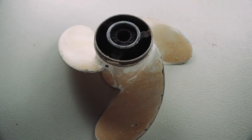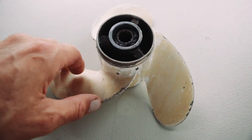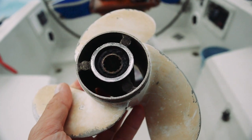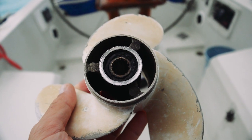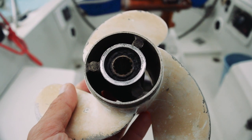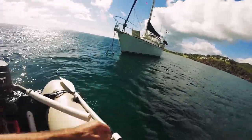Recently our propeller bushing failed — also known as a spun prop. When you remove your prop to inspect it, you'll see a soft plastic or rubber bushing layer between the prop itself and the teeth which hold the prop to the prop shaft. If this layer appears damaged or chewed up, you may need a new prop bushing. Props are built this way as a failsafe: if the prop runs aground, the bushing fails before something more serious like stripped gear teeth or a broken prop shaft.